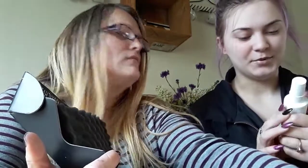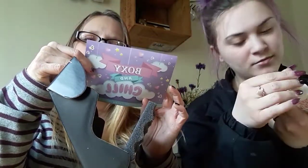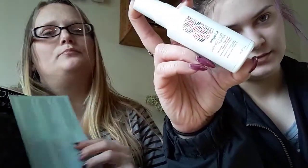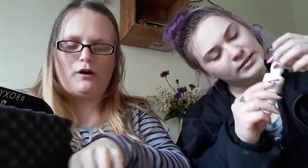This is Briogeo Don't Despair Repair Strength and Moisture Leave-In Mask — for your hair? It's leave-in conditioner, yeah, and it retails at $16. It smells good. It just has like a slight... Sometimes I wish we had a scratch and sniff so people could smell the stuff through the videos, because sometimes they smell really good.